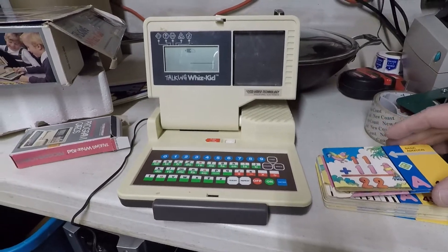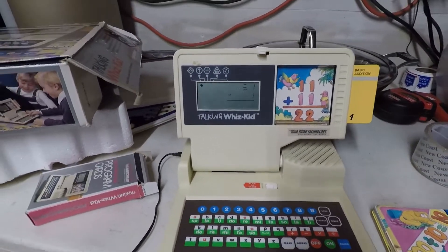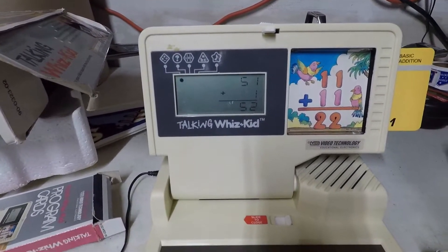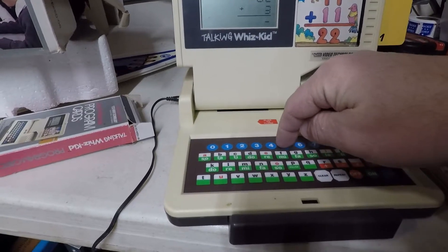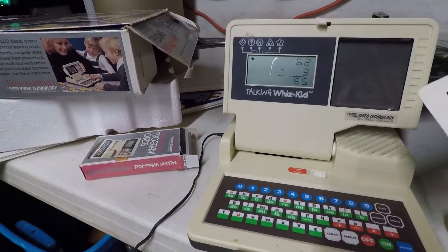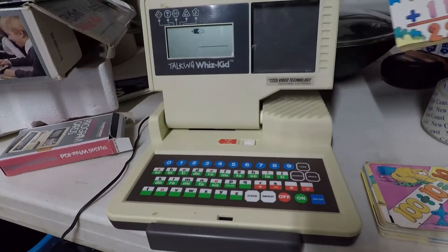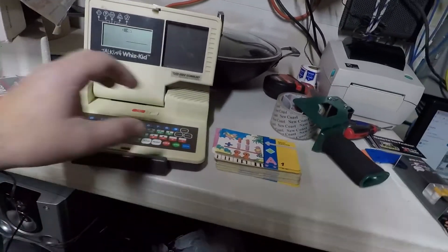They want us to put a card in, so we'll do a basic addition. What is 50Y plus Y equal to? We'll just key in 52 and enter. These things have cards with barcodes on them and it must read the barcode as you're putting it in — definitely really cool. The great thing is I have the whole pack of cards — all 50 cards are there.